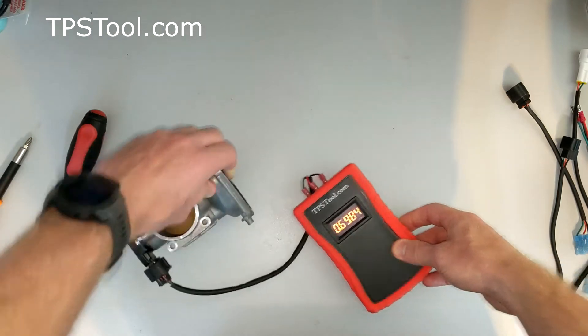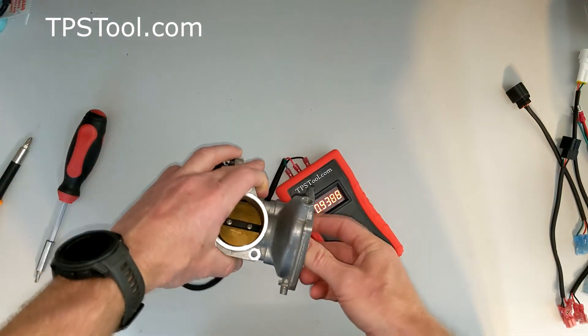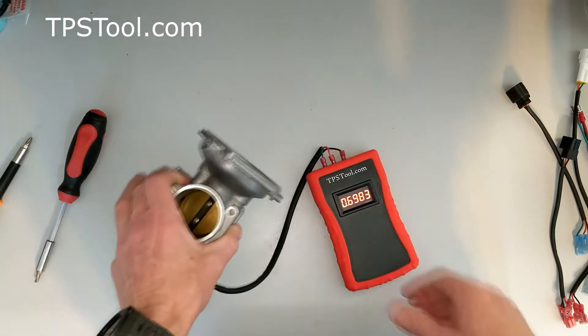Turn the meter on — 0.69. Same thing if you want to check the function of the throttle position sensor itself: open it and close it smoothly, voltage changes smoothly, sensor is working properly.